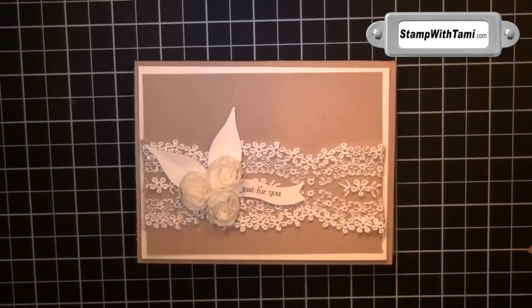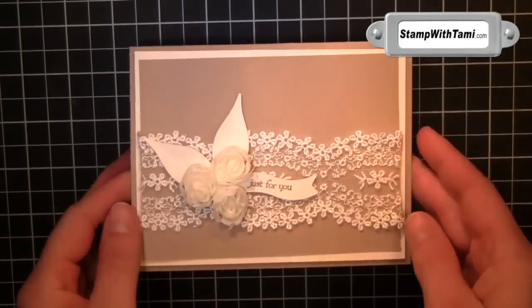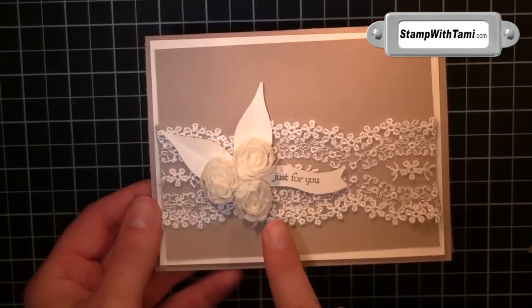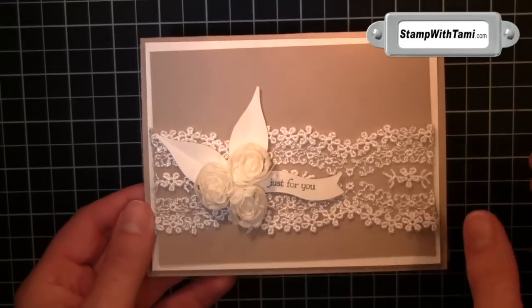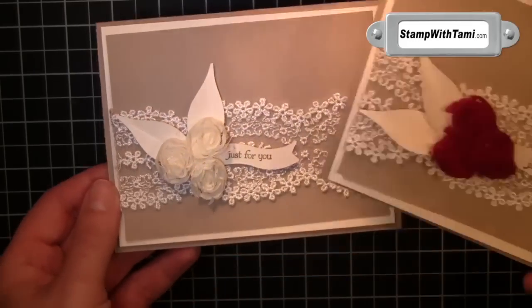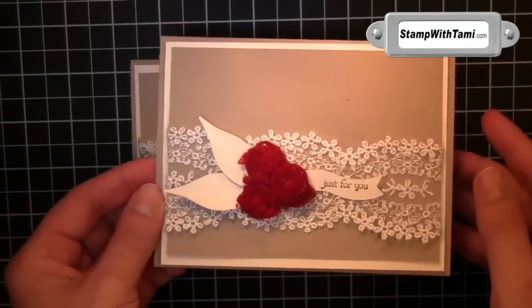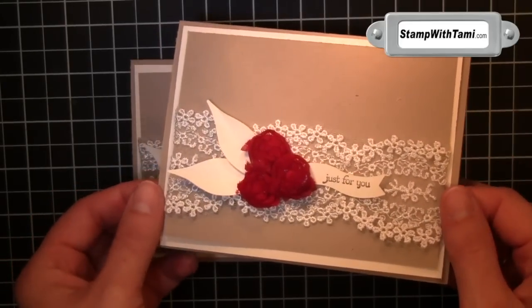Hey there stampers and thanks for joining me today. We are going to be creating this gorgeous card using some fun new embellishments from the spring mini catalog — the artisan kit, the flower trim — and I'm going to show you how to dye these flowers from the flower trim.